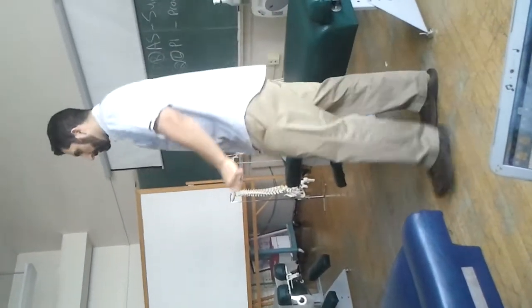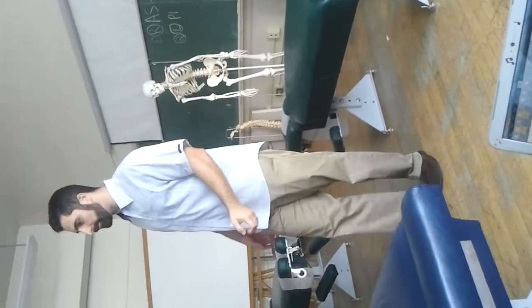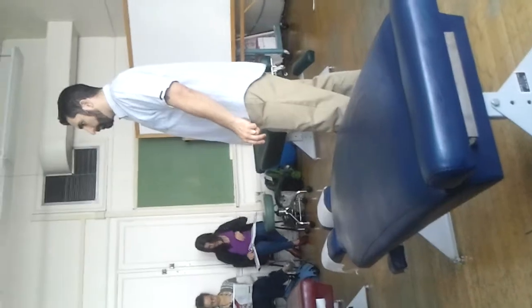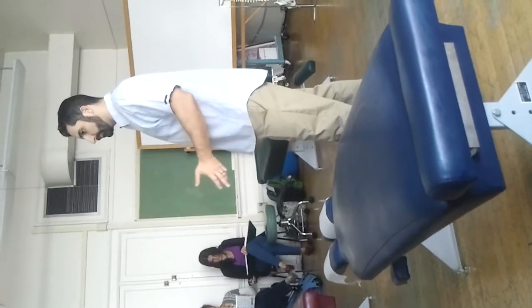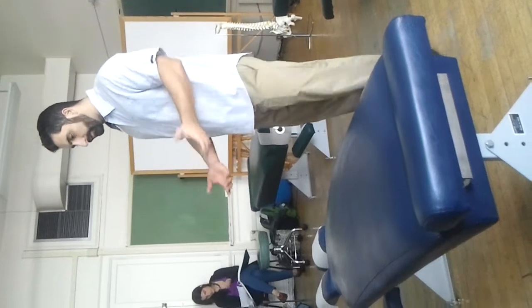Let's do the drop arm test first — this is the order you do it clinically. You want to do Codman's drop arm first, because it's probably a slightly better test than the empty can, and it's a little bit more stressful because we're going to be doing some eccentric contraction.